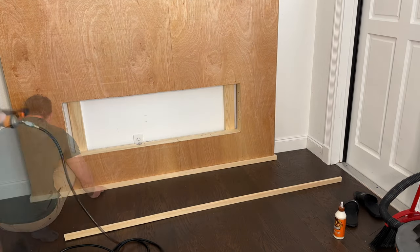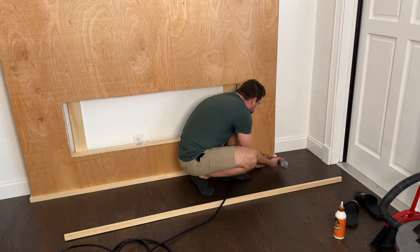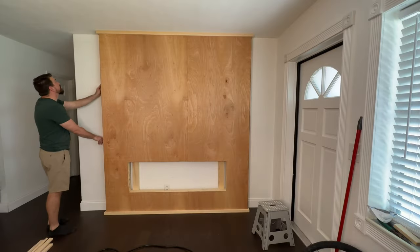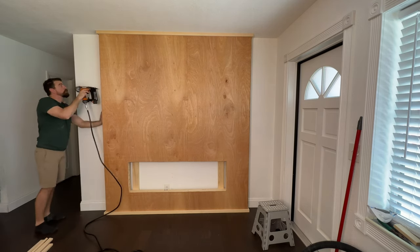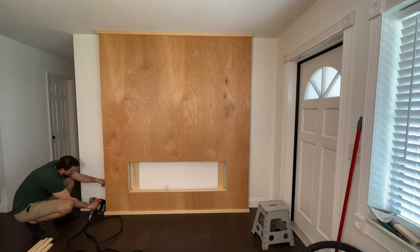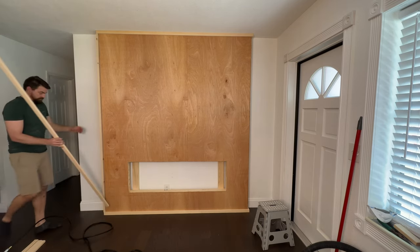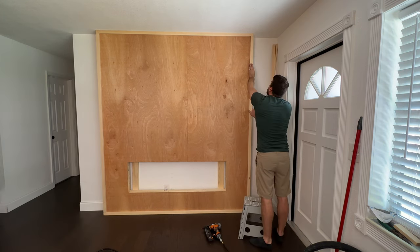Now that the fireplace is sheeted and the trim is put on, it's time to install the battens. When it comes to installing the battens, the most important thing is to make sure they are even across the front of your fireplace. You could use math to do this, but if you're not great at math, you can use an online calculator — I'll show you the one I used.